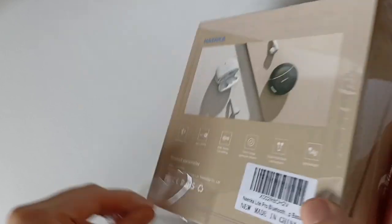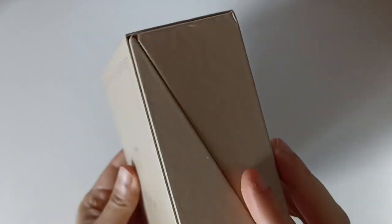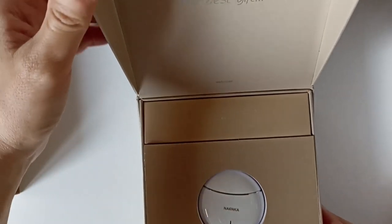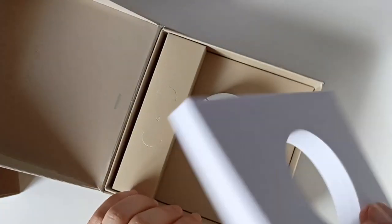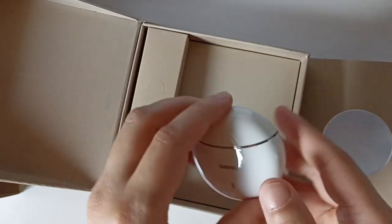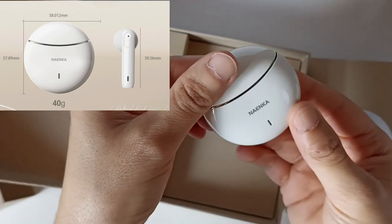Maintenant on va passer au déballage, on va ouvrir cette petite boîte et enlever le film protecteur. Je suppose que ça se coulisse... voilà, et ici ça s'ouvre. Donc je vous montre : ils sont vraiment petits. C'est vraiment une petite boîte. On a une protection vraiment épaisse pour le transport, absorbant les chocs. On est étonné de voir des petits écouteurs comme ça après avoir vu la grandeur de l'emballage.